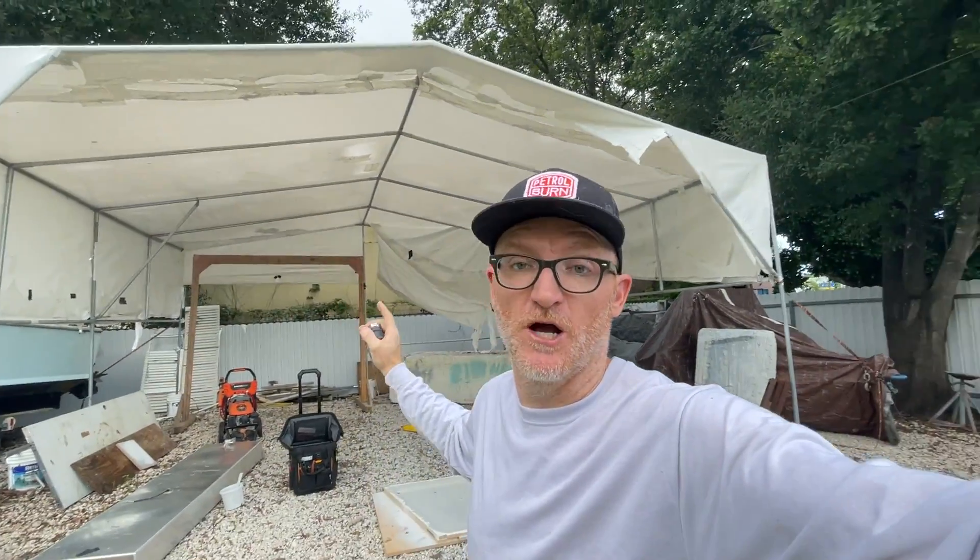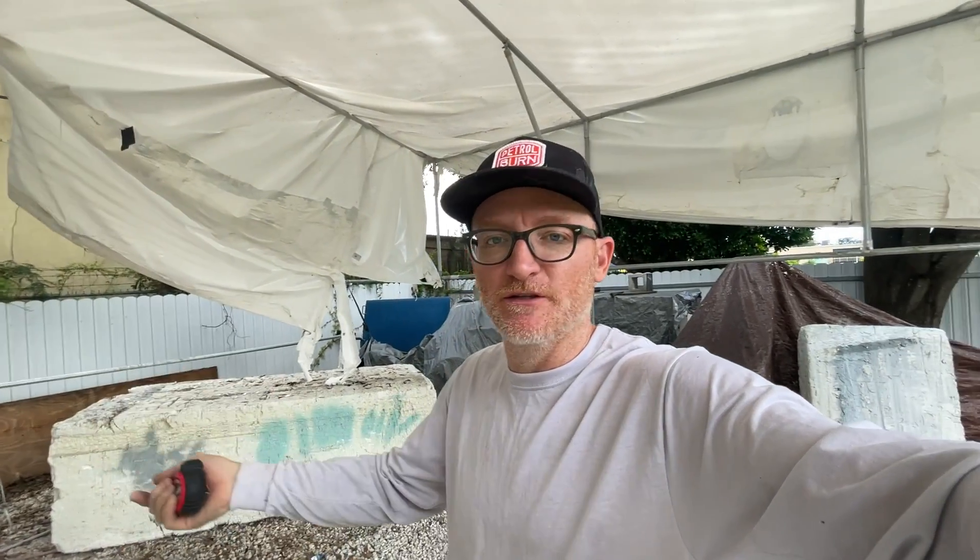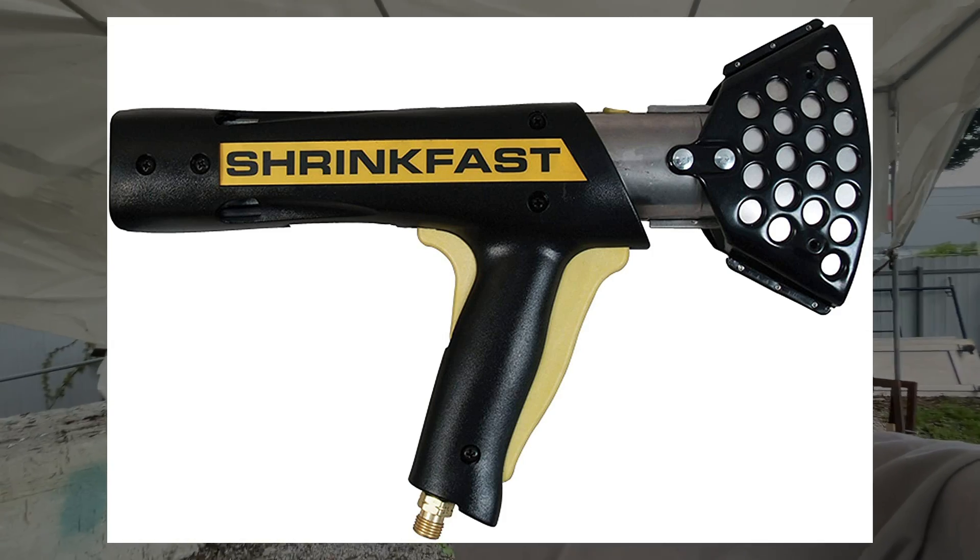Doing this shrink wrap was a difficult job — it took three of us, and in the middle of it, it started to rain. You can't do it in the rain and you really can't do it when it's windy. The rain will cool the plastic down and the heat shrink won't shrink. I actually purchased the real deal heat shrink gun that they use to plastic-wrap boats, and actually did a few jobs with it, so I kind of made my money back on the heat shrink gun. I've used it to shrink wrap other boats I was painting to keep them out of the rain — so it wasn't a total one-time investment.